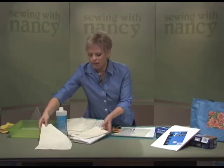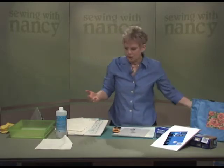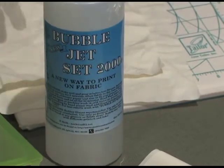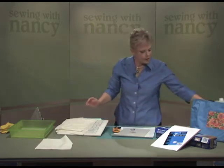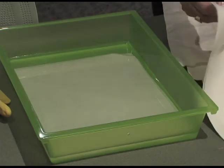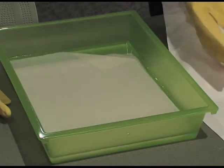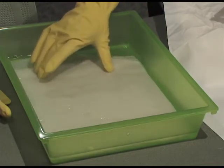You need a solution to set the fabric and make it so that you can print using your inkjet printer. The product is the Bubble Jet Set 2000. Use a cake pan or a flat plastic dish — it's important that you have something flat. Place the fabric right inside; use rubber gloves so that you can saturate it. Just follow the instructions on the packaging.